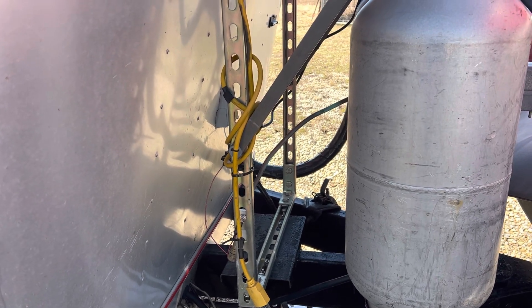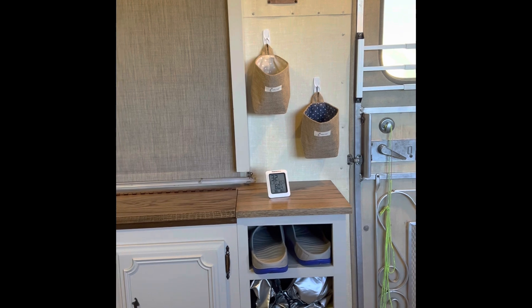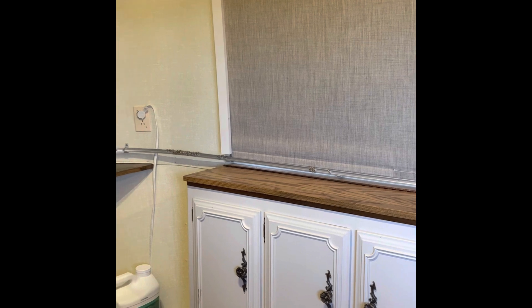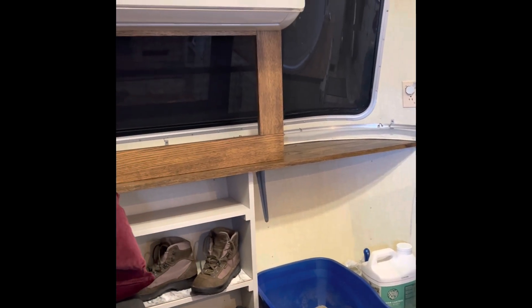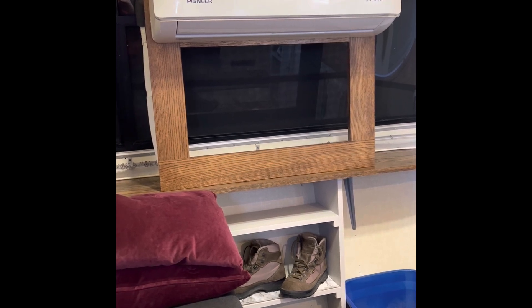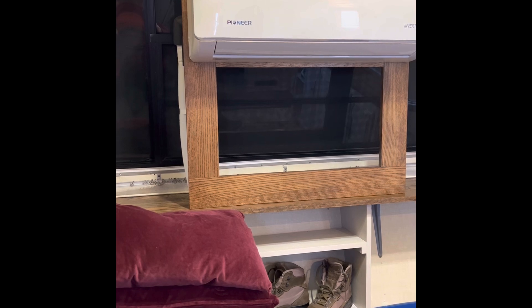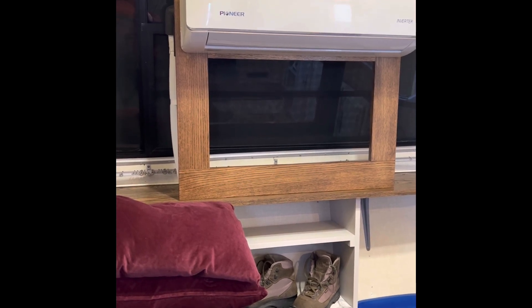We're inside the Avion now. I'll do a little panoramic so you get a feel of what it's like in here. It's an absolutely lovely RV to travel in. There's the Ellicat's litter box, and the important part we came in to see was the inside unit of the Pioneer mini-split. This is the part that heats and cools. Lynn made a lovely frame for it — the frame itself is attached to the trailer at the top and the bottom. The frame is made of red oak.